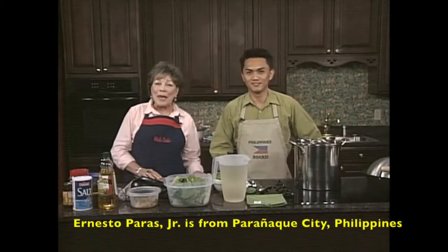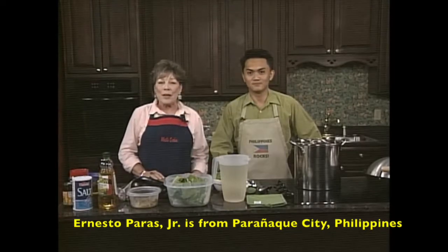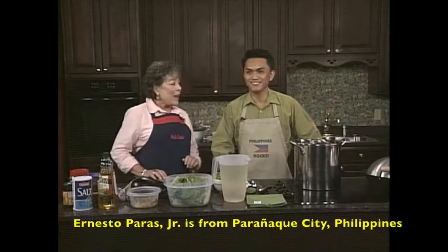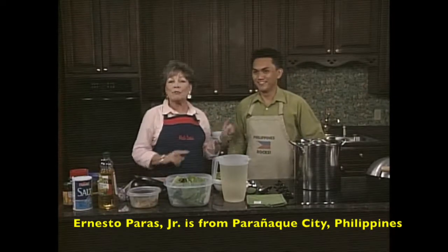Hi, and welcome to What's Cooking. I'm Anne Hallowell, and here with me today is a very special guest, Ernesto Paras Jr. And I love the apron - Philippines rock!